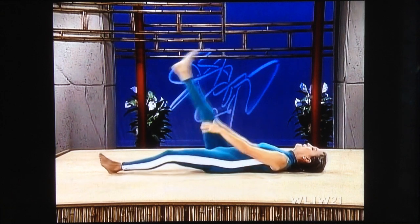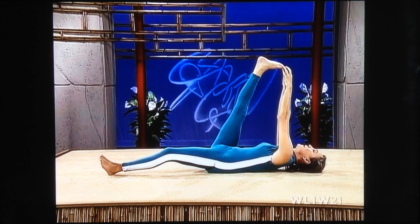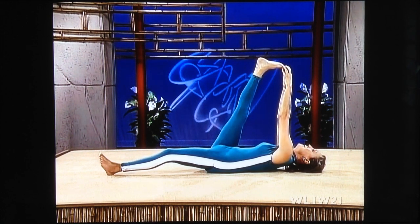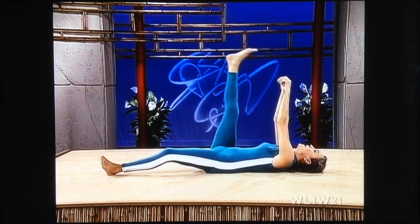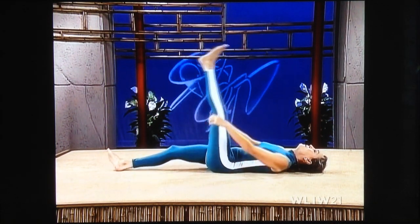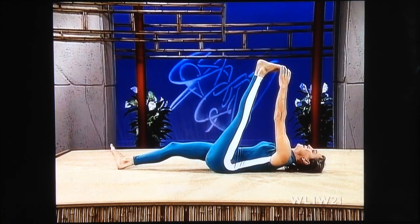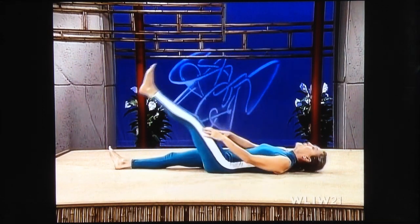Right leg up — reach up and hold your toes. Pull the toes toward your face. Allow the left knee to be slightly bent. And lower. Left leg up. Glide up. Hold on to your toes. Pull the toes toward your face. And lower.